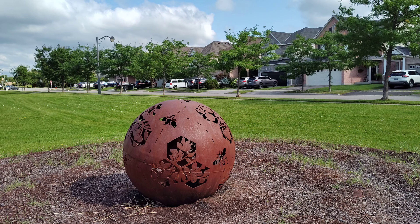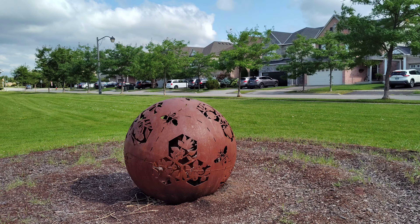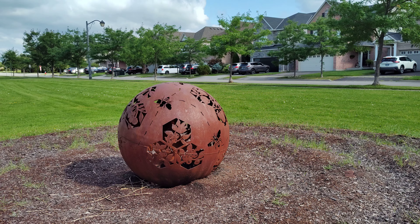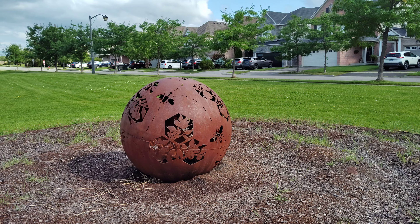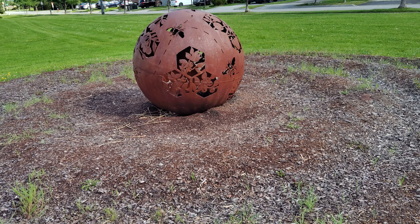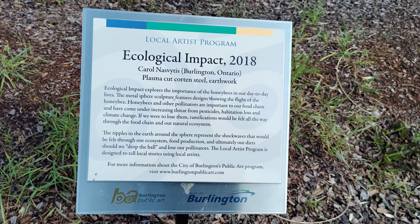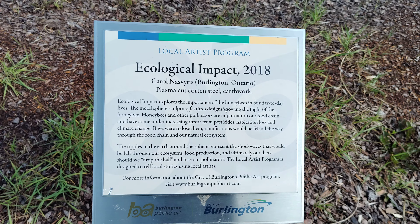This huge metal exterior with some honeybee structures and flower-like structures — I don't understand what these are, but coming close to it I realize it is a local artist program.